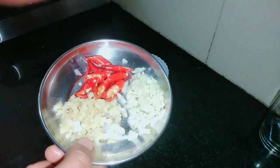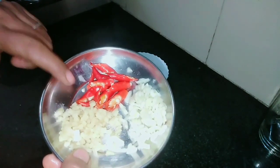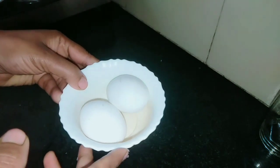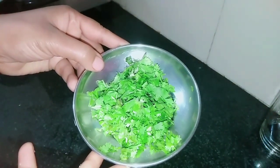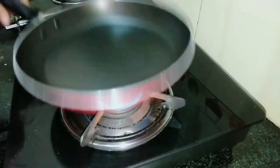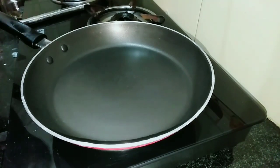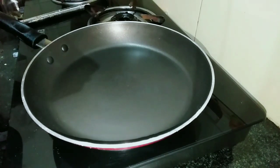I am going to put a color change in the pan. I am going to put it in the pan. I will put it in the pot.